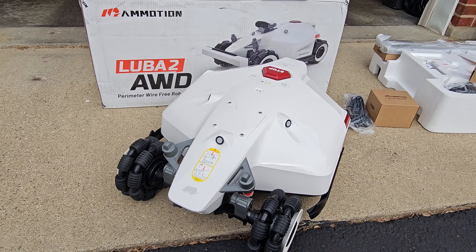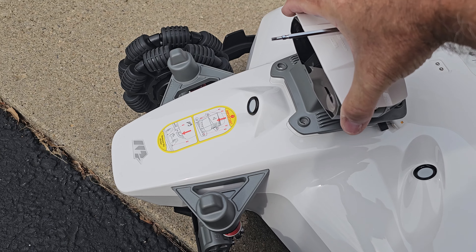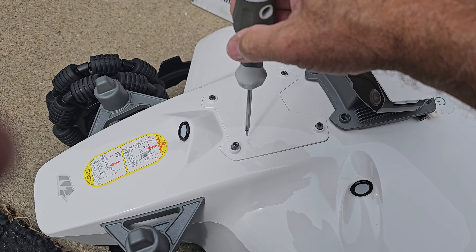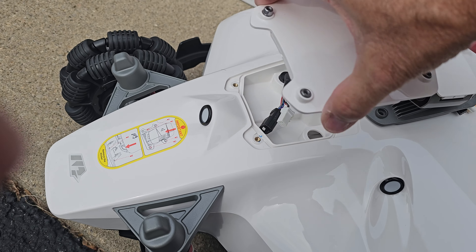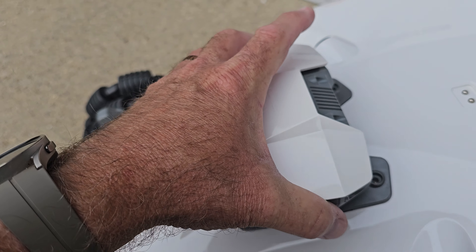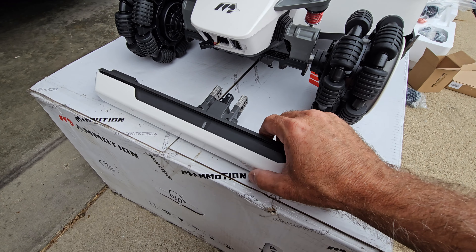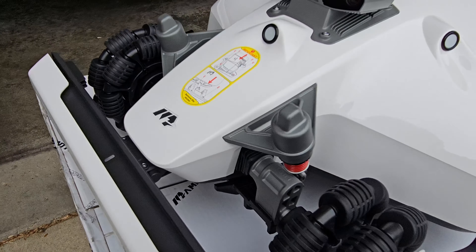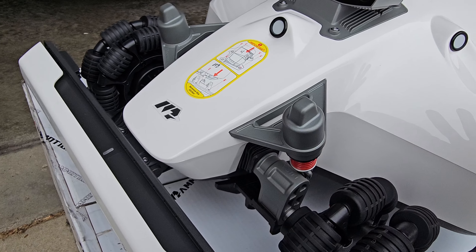Let's proceed and see if we can get this thing put together. The first step according to the manual is to attach the 3D vision guide that goes right on top. I'll pull the little top plate off, get that all connected, tuck those down in there, and put the screws back on. It looks like the next step is to attach the little bumper assembly. That was easy enough. I think that's really all the assembly required for the mower itself.